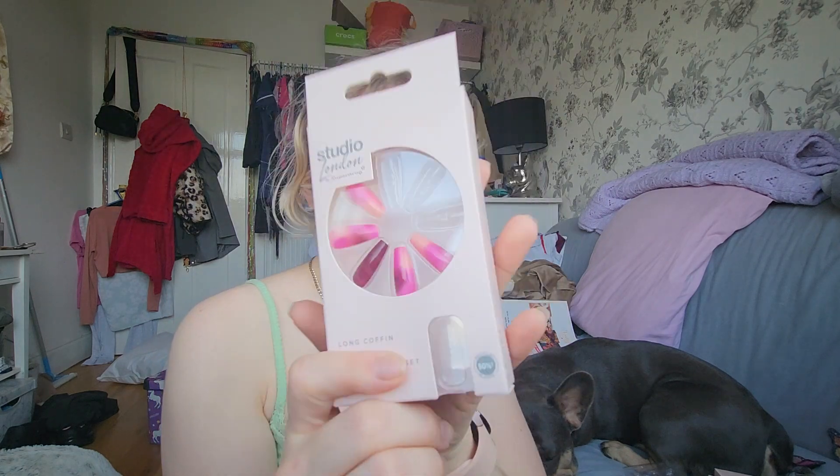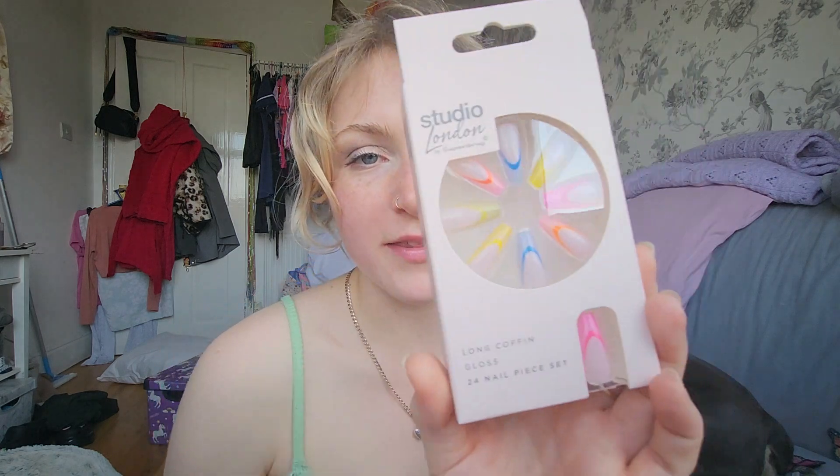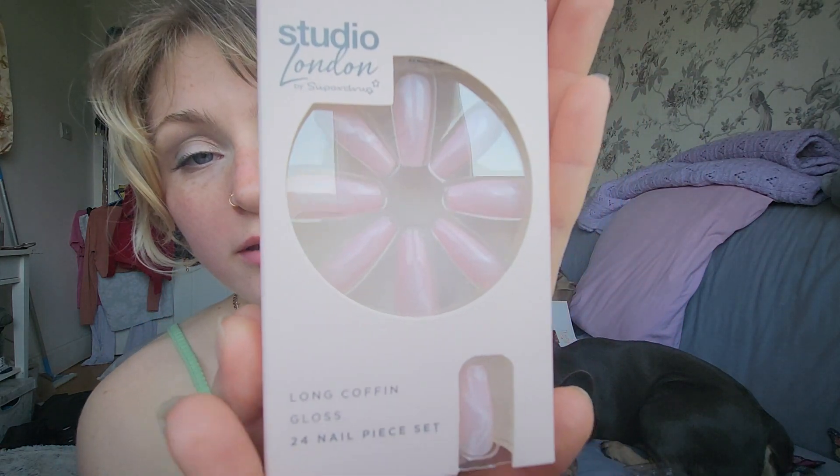The ones at the start are what I purchased on Thursday. But today, when I was in Superdrug getting other stuff, I had a look and they had these. They had these rainbow ones — I love that, that would be really fun — and just these little pink nude, marble-y kind of ones. Very cute. Can't wait to wear them.